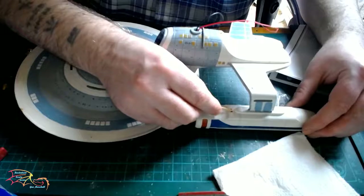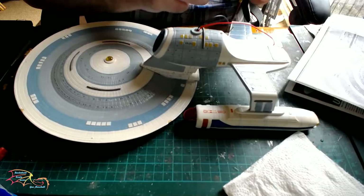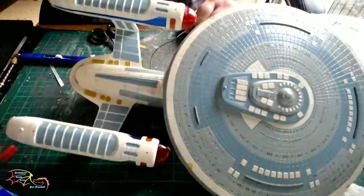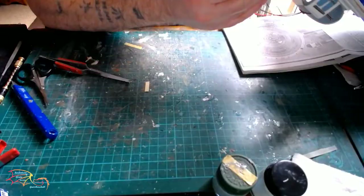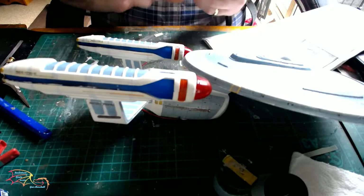Now it is time for the decals. I will fast-forward this up because there are so many decals. In the end I did have a problem with my printer and decal paper, so I couldn't print the decals off. So I had to use what was in the kit. Unfortunately they were a bit yellow, so I am going to have to live with that until I can get my printer sorted. I will be able to take them off in the future and place fresh ones on.